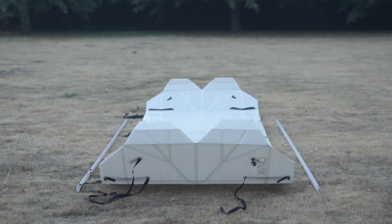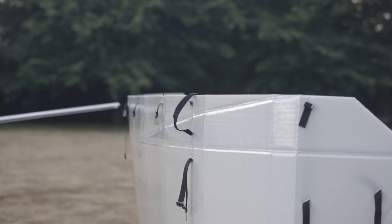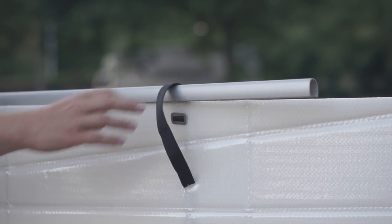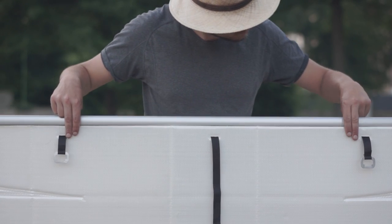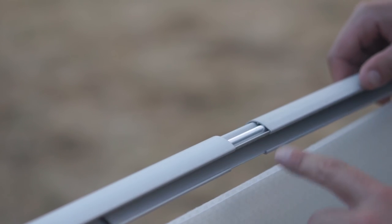Flip the hull on the side. Put one border on the side, under the loops. Make sure it's aligned in the middle. Note that the bigger side of the borders is pointing to what will become the inside of the boat.